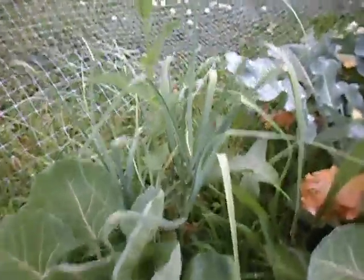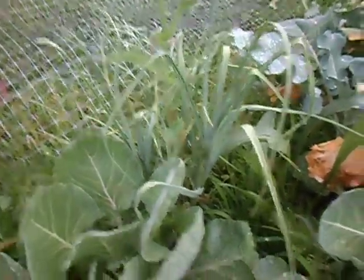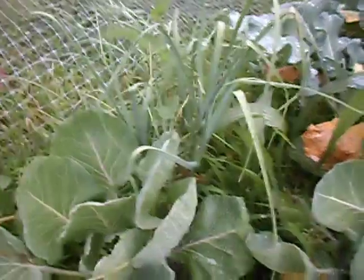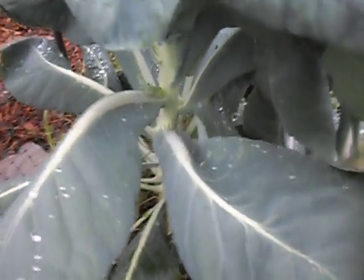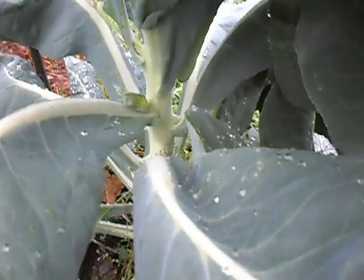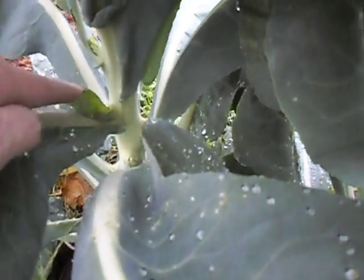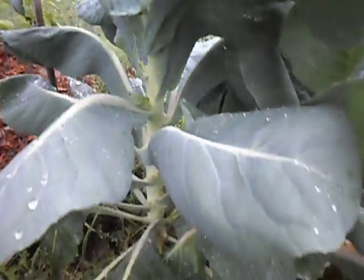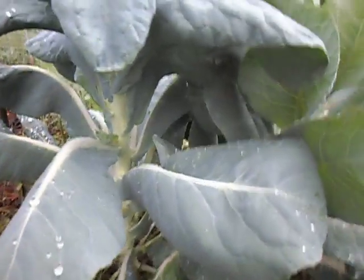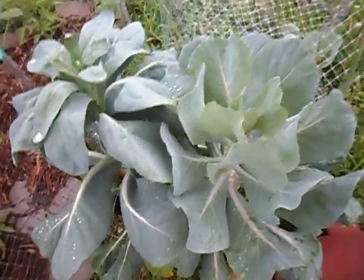This one is garlic over here, and they'll be ready in another few weeks probably. And this one actually started but it's too hot now. Here is the family of the plants: the broccoli, the broccoli sprouts, the cauliflower, and the cauliflower. And then you have the tomato garden, which is doing fine even though it's pretty small.